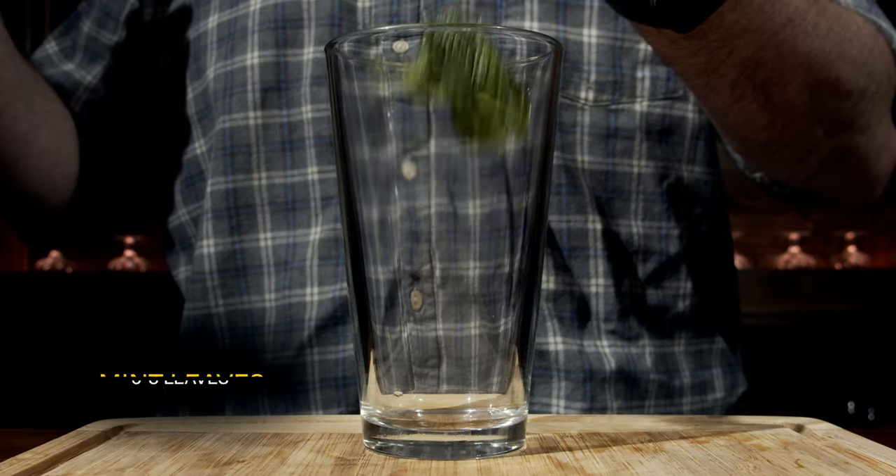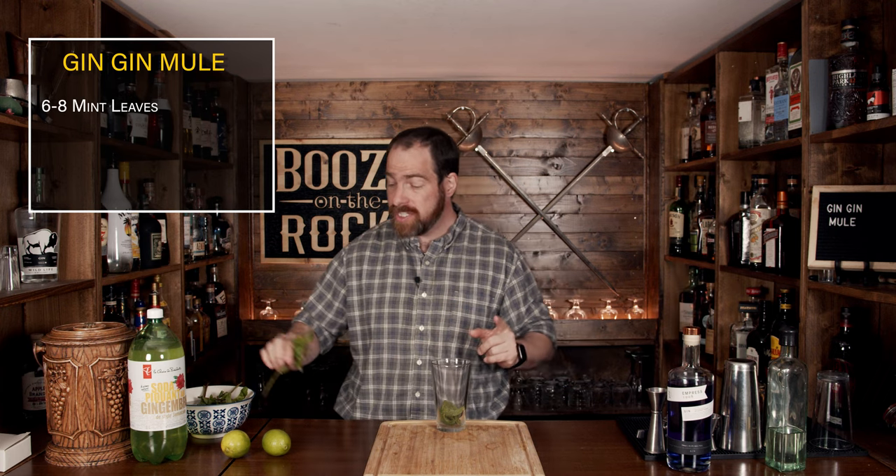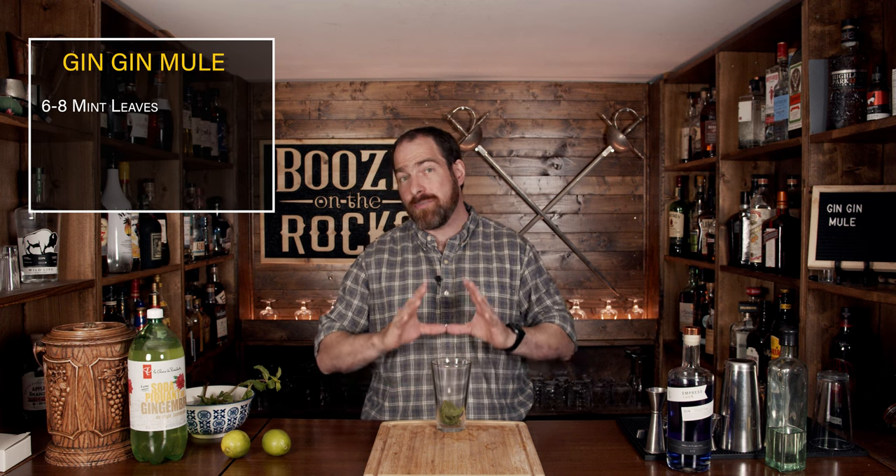We'll start with some mint leaves. The recipe calls for anywhere between six to eight mint leaves, depending on your size. Mine are really big, so I'm just going to work with five today. Just give these a smack and drop them in like so. Do not muddle them — the reason is they're going to be shaken, so they'll already get bruised. You don't need to pulverize the mint because that'll release bitter notes.